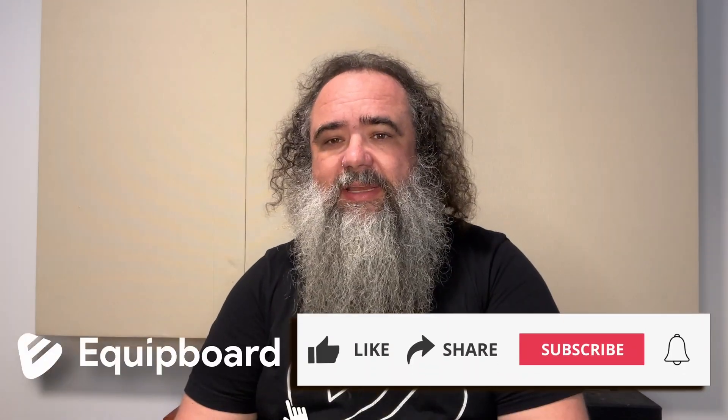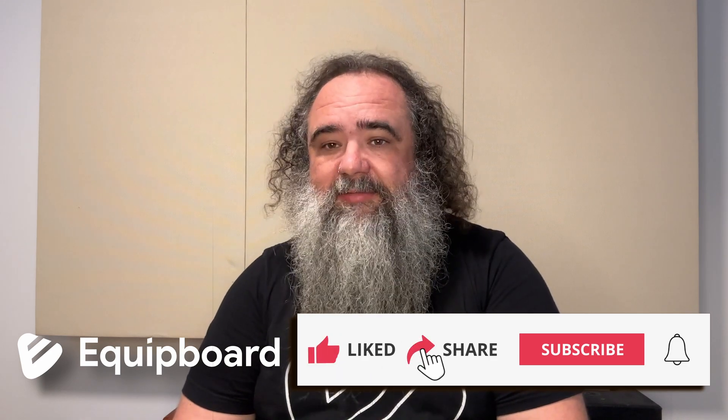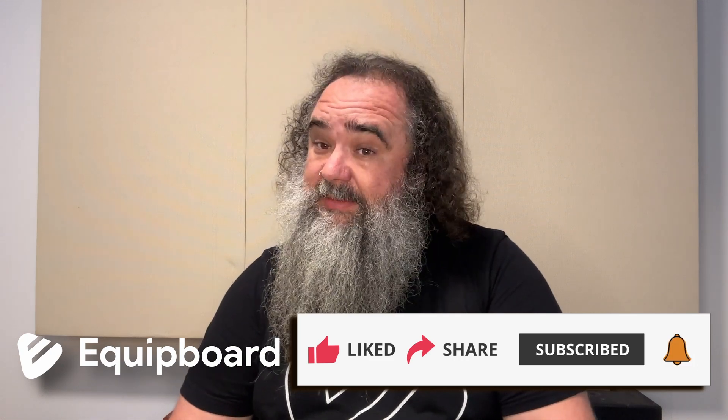If you've enjoyed our video, why not give it a like and share it with your boost pedal-loving friends. Don't forget to subscribe to our YouTube channel, and be sure to hit that notification bell so that you are notified of new videos the second they become available. We really hope you've enjoyed this review and demonstration of the MXR Micro Amp Boost Pedal. My name is Kevin Doe for Equipboard — thank you very much for watching, and we'll see you in the next video.